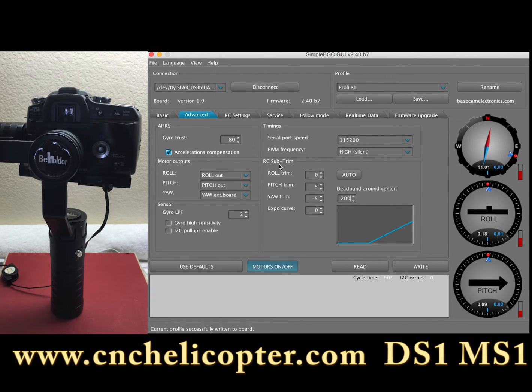And also here, the RC sub trim. If you still have drift, you can change the pitch trim here — change it to 0. That's OK, trim to 0. Right now this gimbal is OK, so we just make sure the data is correct. It's very important for the gimbal drift adjustment in this section. Then we write the settings.